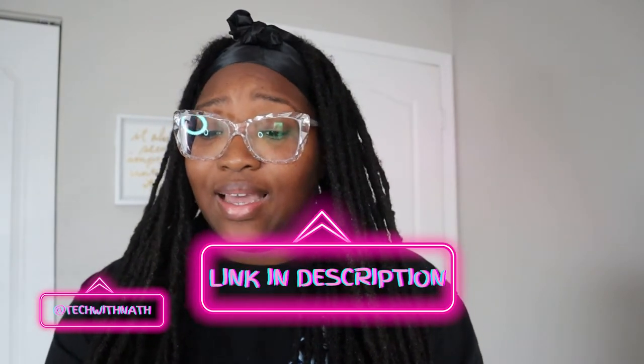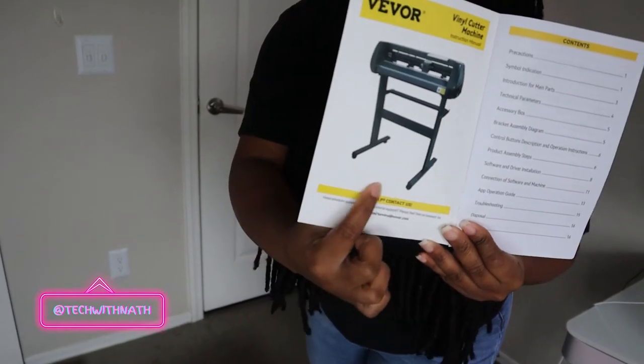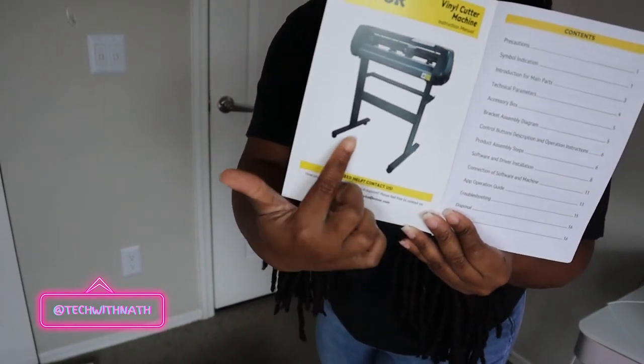We are about to start putting this together. Vevor always has a pamphlet. I'll just tell y'all now because I'm excited — it's a vinyl cutter! It's a standing vinyl cutter. I'll definitely link it down in the description box. Let's put this together and start playing with it because I love love love new machines. We're about to start with the two little horizontal standing wheels right here.